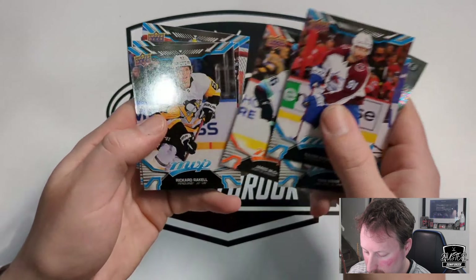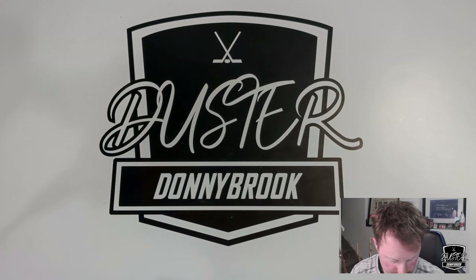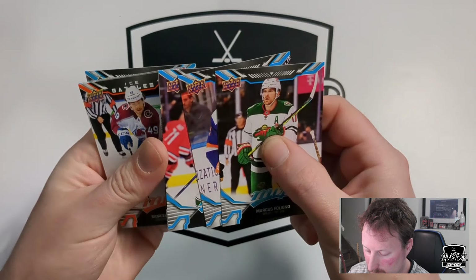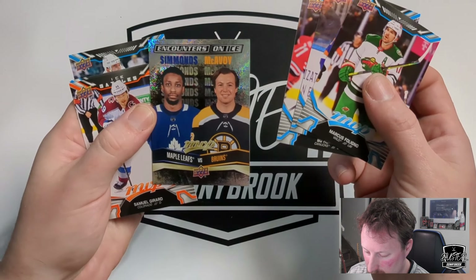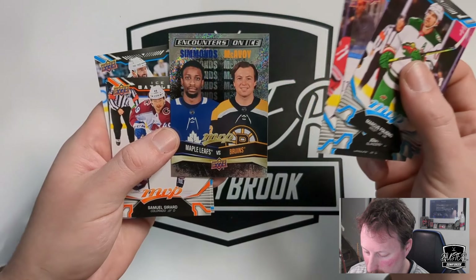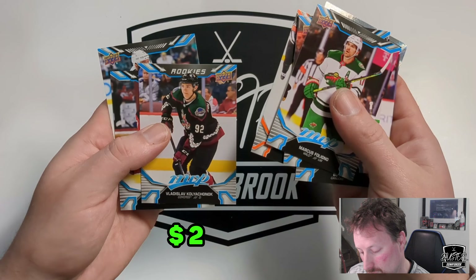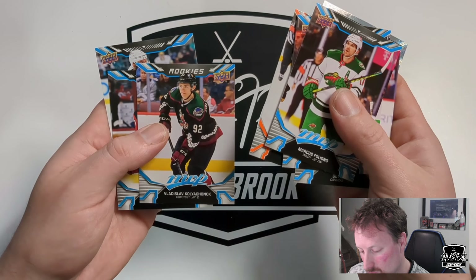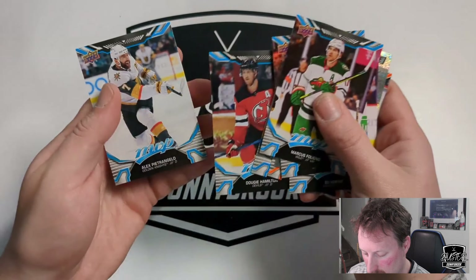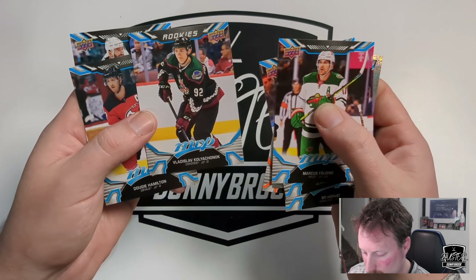Jared McCann Ice Battles. Rickard Rakell. David Pastrnak. Jordan Binnington. Chris Foligno, Josh Bailey, Bo Horvath. Nice Encounters of Brendan Simmons and Charlie McAvoy — Simmons now looking for a hockey team. Samuel Girard. Vladislav Kolyachonok rookie — that's the name. Dougie Hamilton and Alex Pietrangelo.